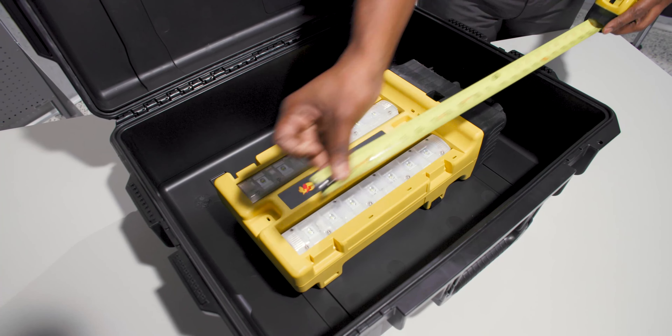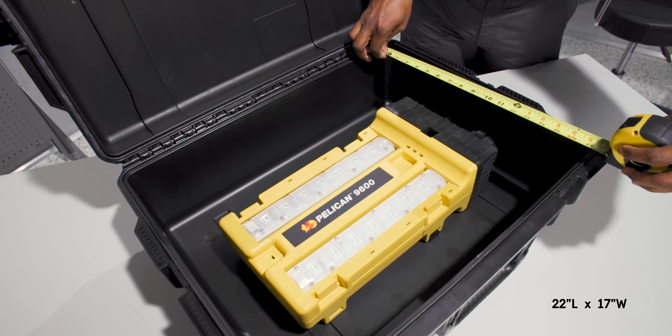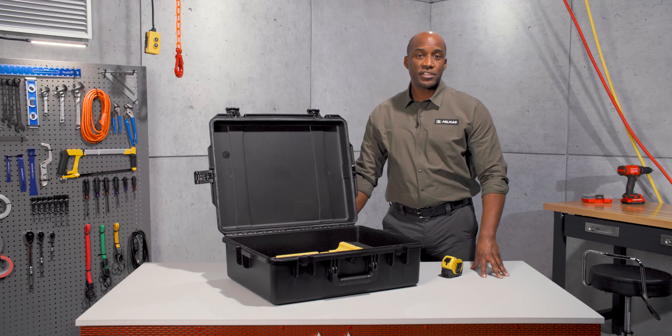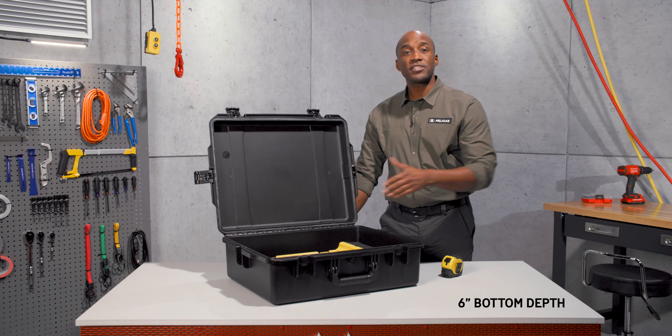Its interior dimensions are 22 inches in length, 17 inches in width, and 8 inches in total depth. The lid depth is 2 inches, and the bottom depth is 6 inches.